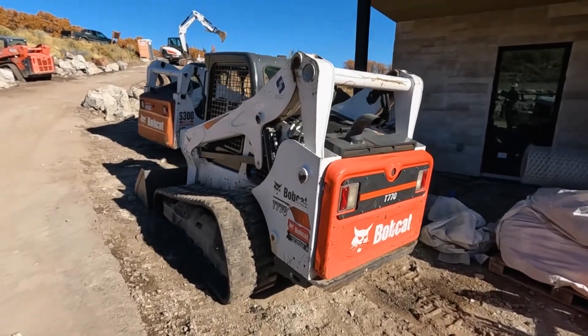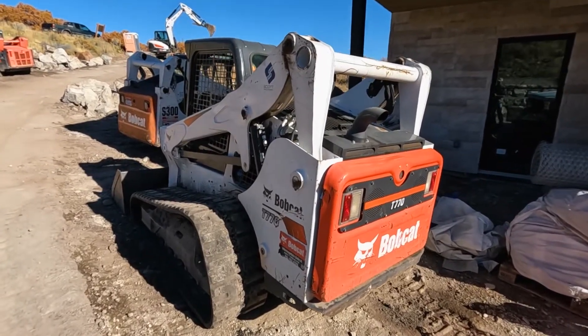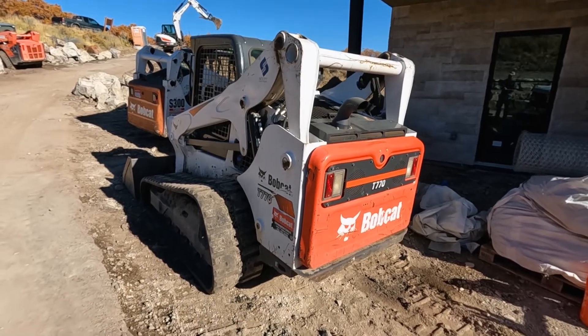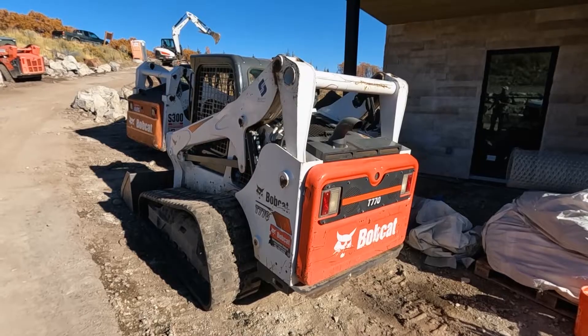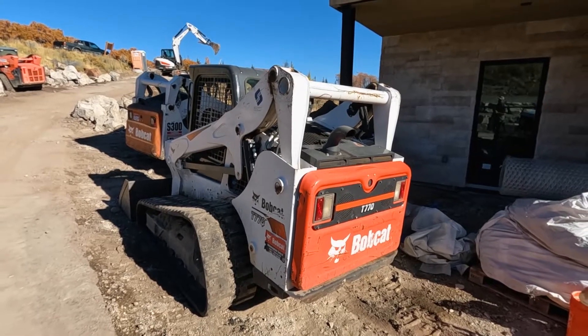So what we're looking at today is a T770. We've got the Doosan D34 in it. This one's hard to start and we notice that when it is running, it's just running really rough with a lot of black smoke. So let's go ahead and try to start it up and see what it does — see if we can even get it started.